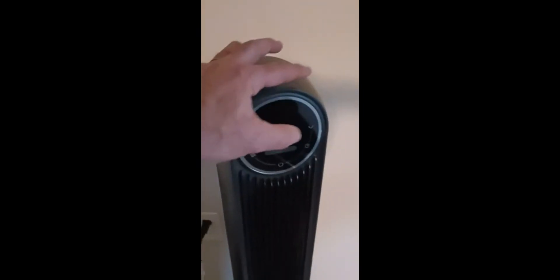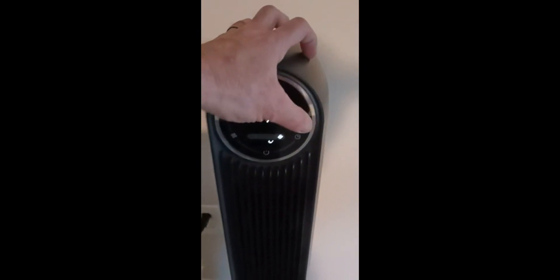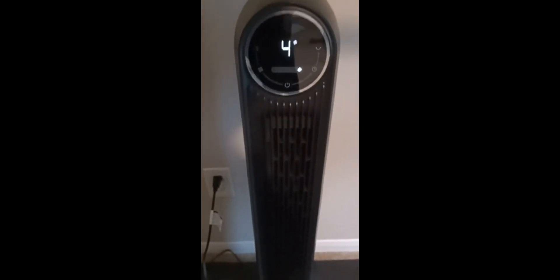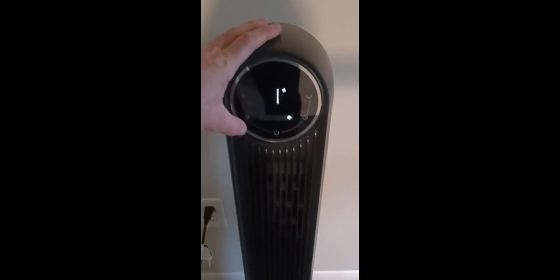Just got off the treadmill — it feels really good. Come right here and turn off the rotation, and here's what it sounds like on one.